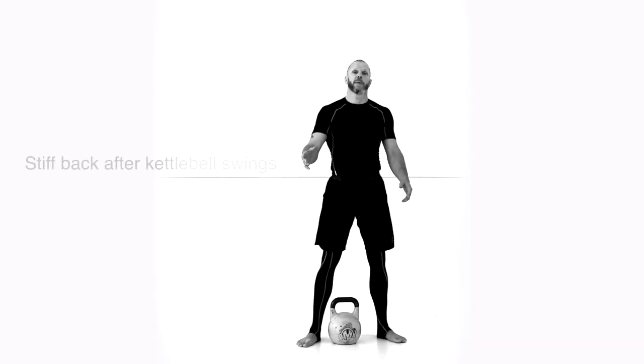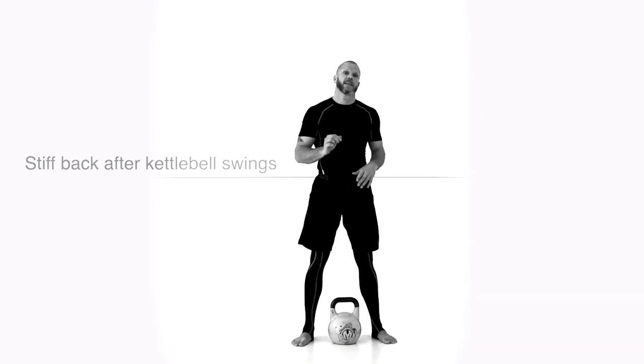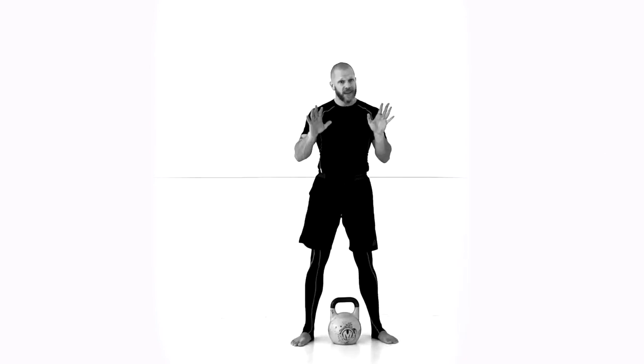Hello, Tarko from capemantraining.com here. Most people that start with kettlebell training complain about tight lower back or pain in the lower back. It's not the kettlebell that is the problem — it's technique, too heavy weight, too many reps, not enough rest.